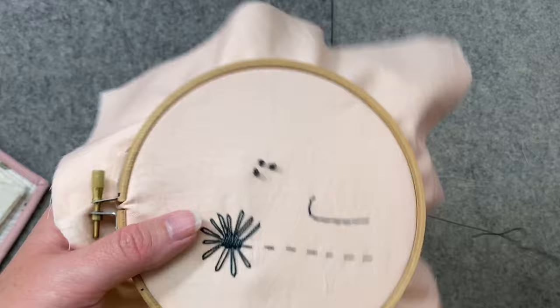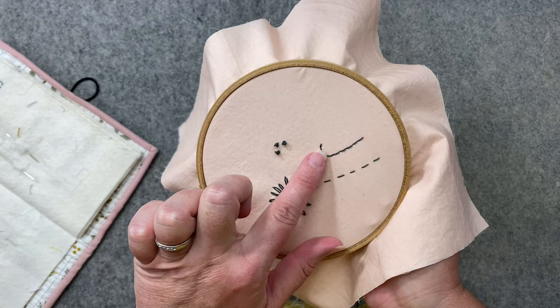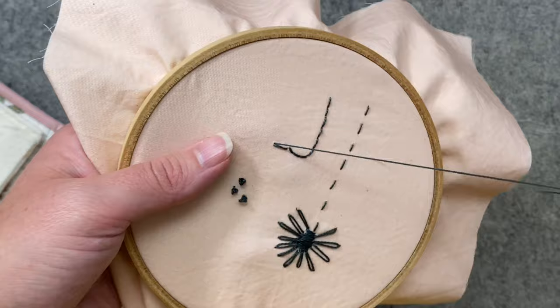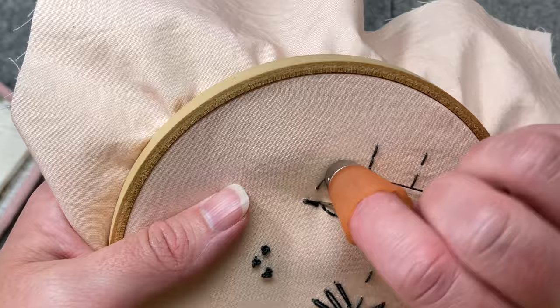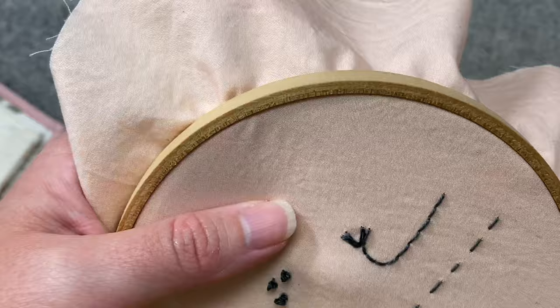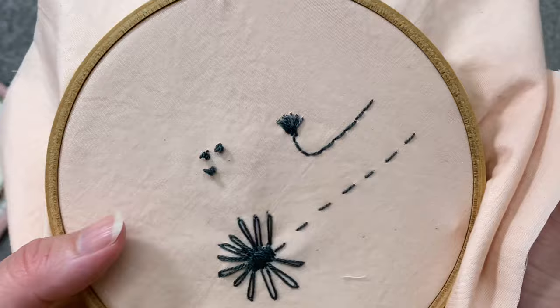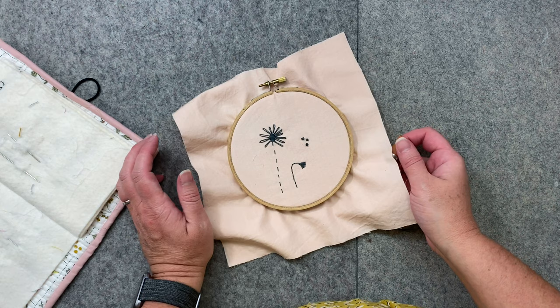This is basically what it is — you're just filling in a space. Let me show it in one other example: I always use it to make little tulips. Let's say this is the end of my stem — sometimes I'll put it right here. You can create little flowers like that, so there are just a lot of options.